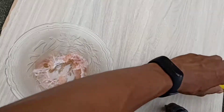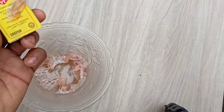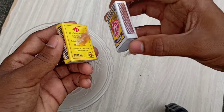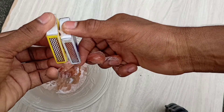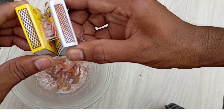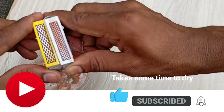Now I will try it on these matchboxes. Let's try to stick these matchboxes together with the glue we made. Now I will try to separate them. It's like a spiderman web in between them — it's sticky, and after some time it dries up and holds it hard.